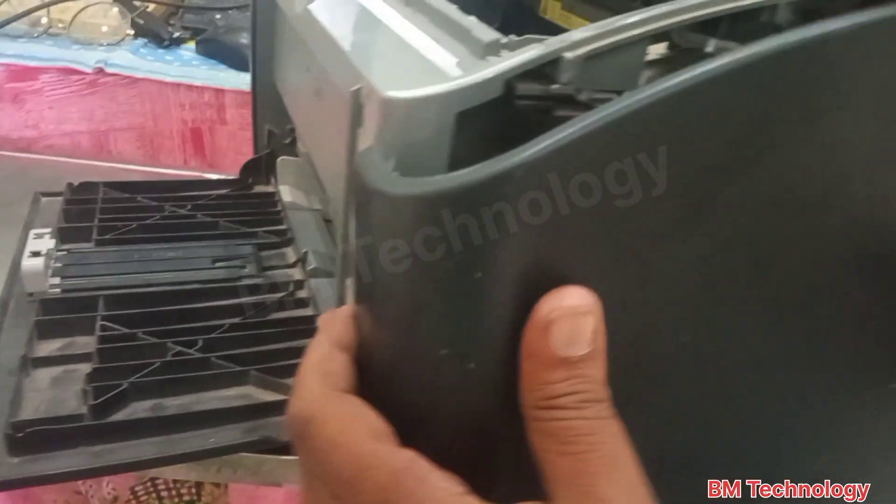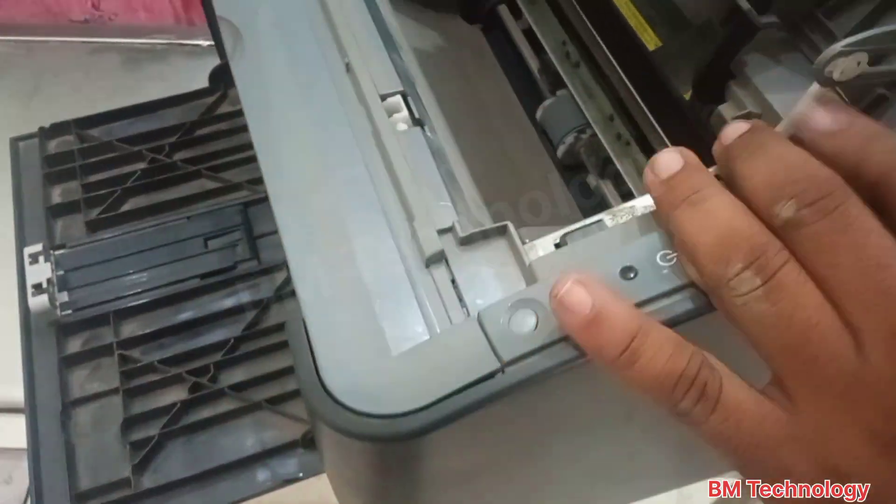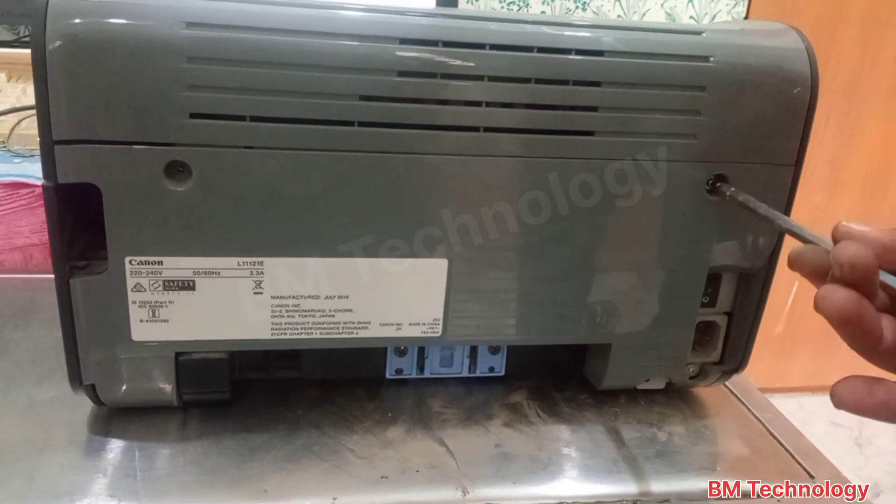Refit the side cover and close it. Fix the two screws.